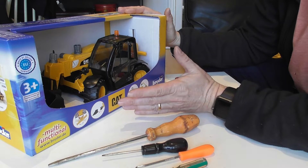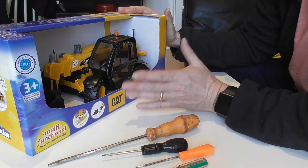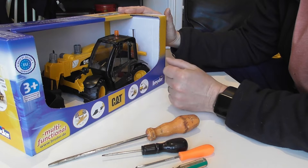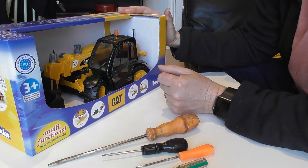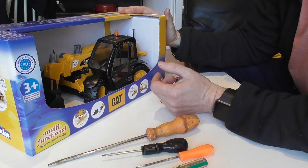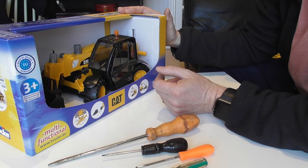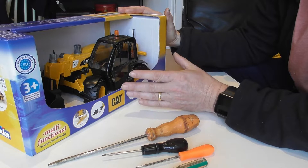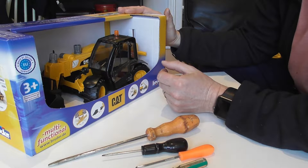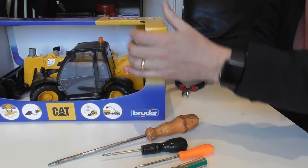Taking it apart is going to be fairly simple. The key thing is to do it quite carefully and make sure that you don't lose any of the parts because you're going to need most of them later. If there was a top tip for all of this, I would say it's to take your time and enjoy doing it. There's absolutely no rush, and the more careful you are the more likely everything is to work first time.